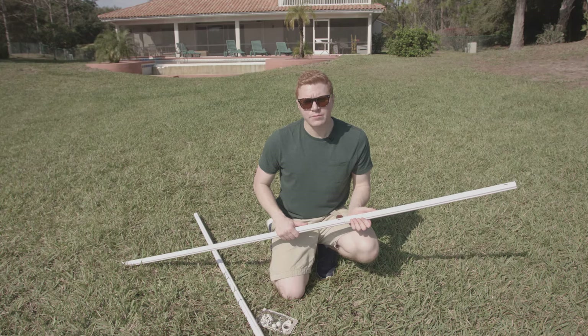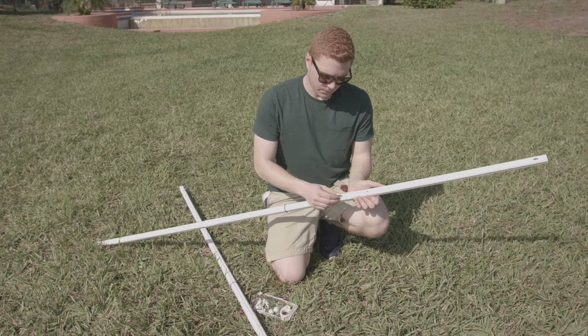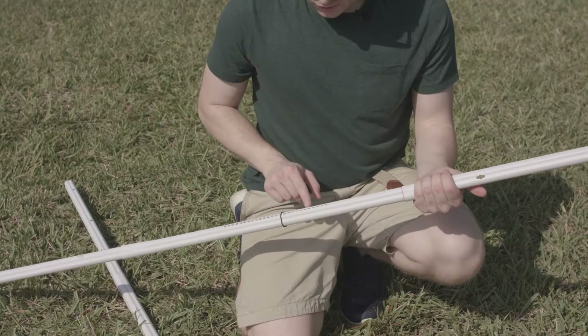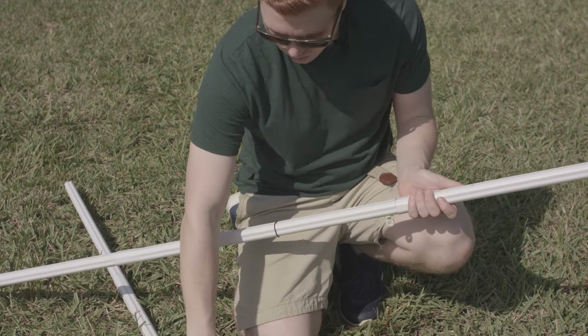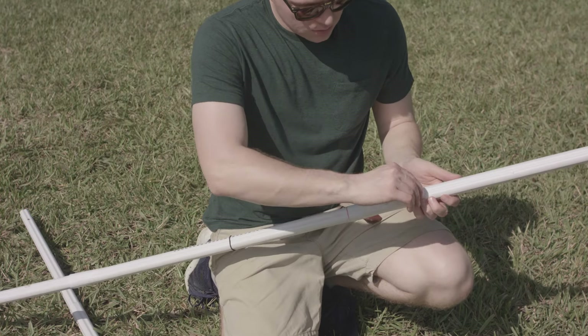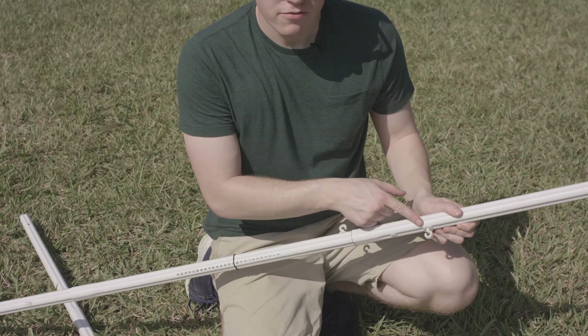Now we're going to attach our bottom key locks. Go ahead and put it into the hole and twist it till it locks. Note the key lock for the scoring pole must face up. Now put in the next key lock — twist it, make sure it locks. For this one you need to have the facing down.